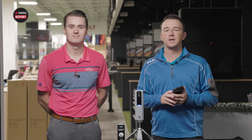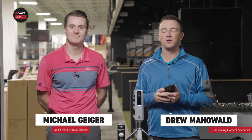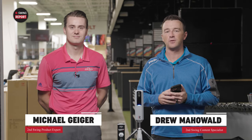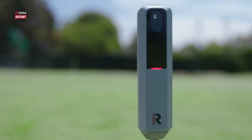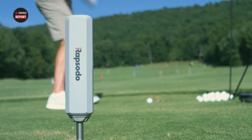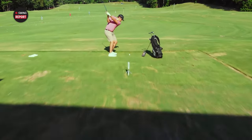Hey golfers, I'm Drew Mahol from Second Swing Golf, joined today by Michael Geiger here inside the tour van at Minnetonka. Today we've got a new device here — the Rapsodo MLM2 Pro Launch Monitor. Kind of a funky looking thing, but it's both affordable and very effective.